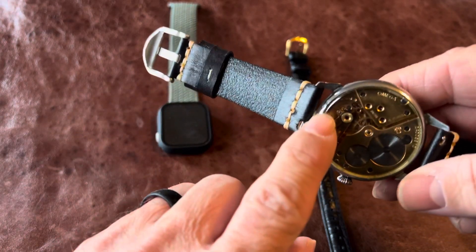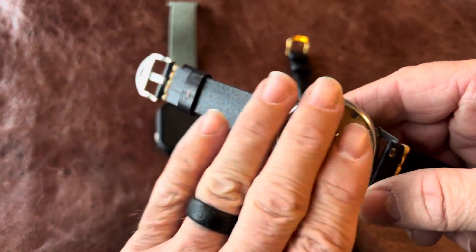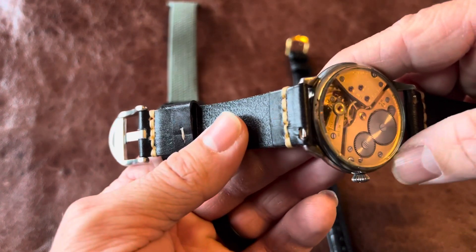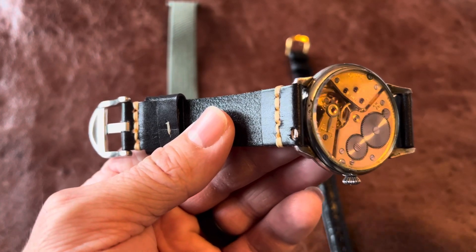You can see where they welded right in here, where the hinge used to be — where it would open up. And they could have done a little bit better. But for what it is and what I paid for it, it's kind of hard to complain about it.